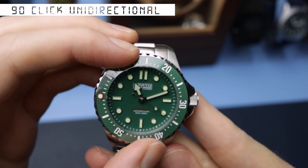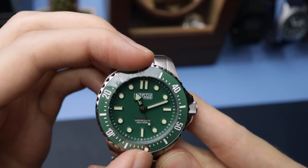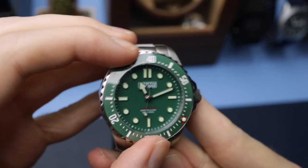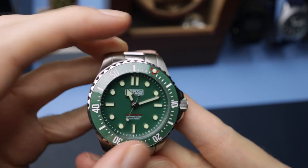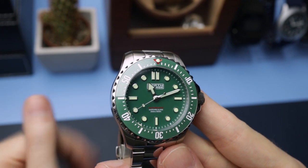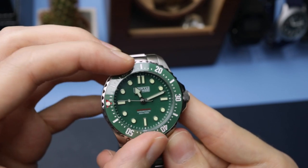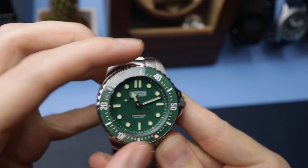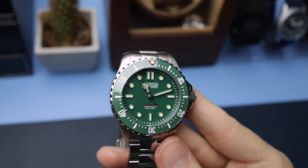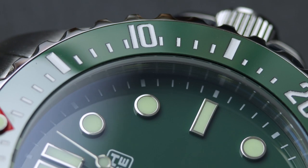The bezel action is very nice — good clicks, though we do have some back play. There's a good amount of grip on the bezel edge, everything lines up as it should, and the movement is smooth with nice defined clicks. It is a little bit stiff, but it will probably loosen up the more you use it. The bezel insert is actually ceramic, which is a very nice touch.